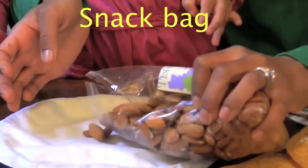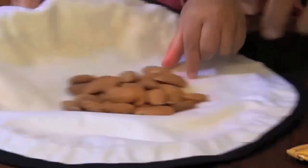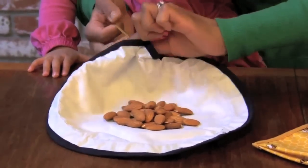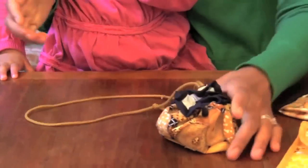Load your snacks inside here for later when we go on our walk. We hold onto that, and then we just pull this string here.